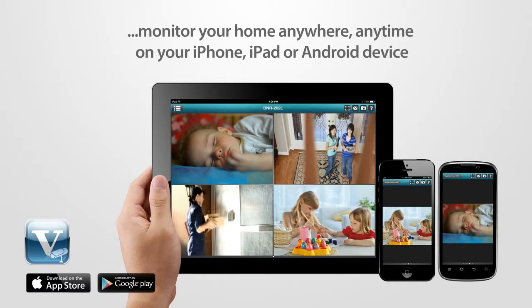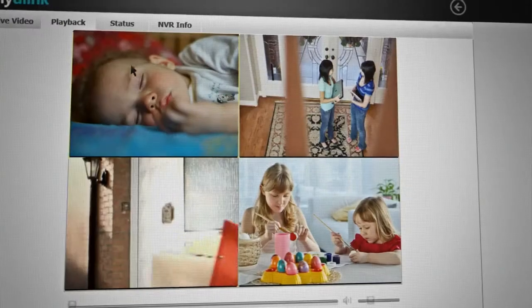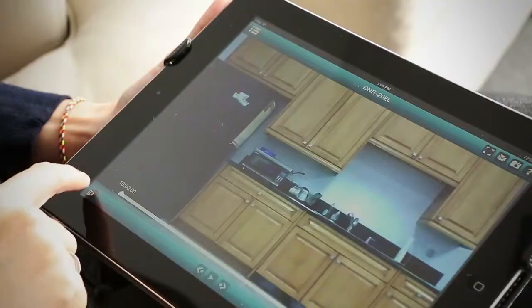Download the free and exclusive My D-Link View app and monitor your home anywhere, anytime, on your iPhone, iPad, or Android device. You can also view live or recorded video on the My D-Link View web browser.